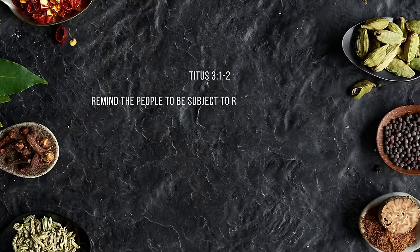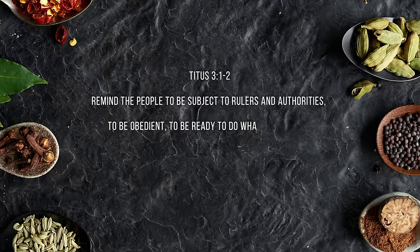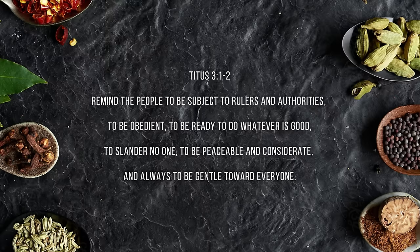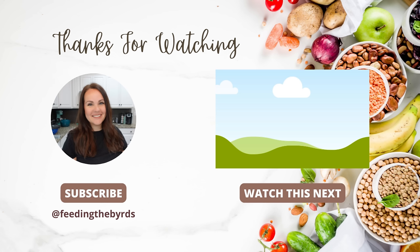Our verse today comes from Titus 3:1: 'Remind the people to be subject to the rulers and authorities, to be obedient, to be ready to do whatever is good, to slander no one, and be peaceable and considerate, and always be gentle toward everyone.' I hope you guys enjoyed today's video. If you need more inspiration, check out the video listed above. We love these recipes and you guys will too. I hope you're having a great week.